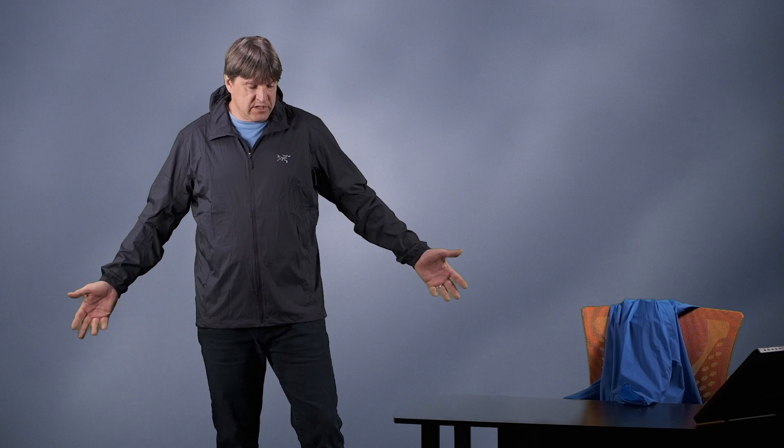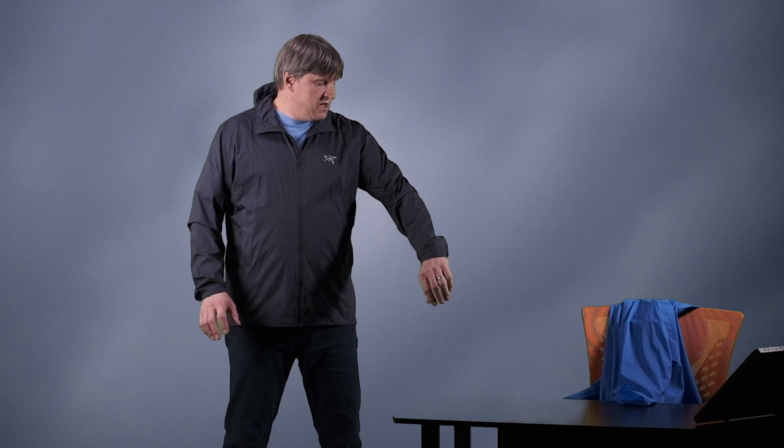There is room in here to layer, definitely. It is a soft shell meant to be worn with layers. Obviously I just have a t-shirt on and it fits great — it is kind of fitted, there's not a lot of room, but any kind of fleece from a Covert Cardigan to a Kyanite to a Delta will fit under this no problem. I've put my Atom LT underneath this, I've put my Proton LT underneath this, and they all fit quite comfortably.